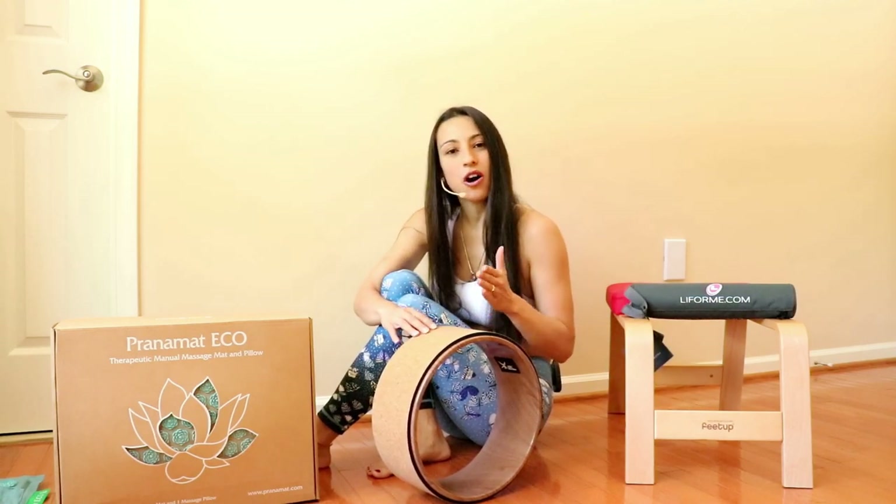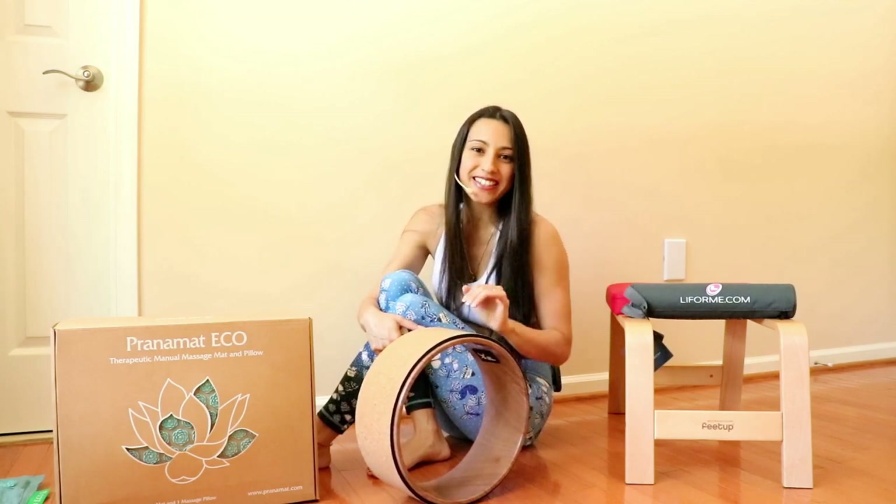Today is all about the yoga wheel. I hope you enjoy this video and let's start.